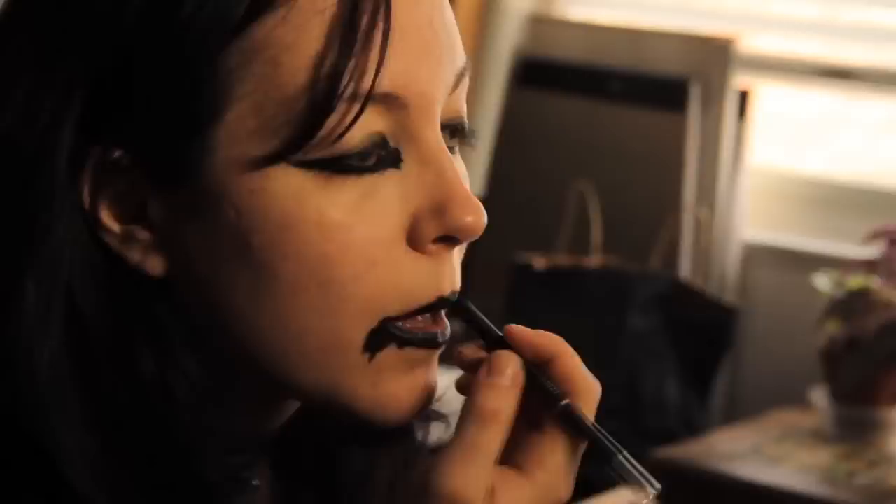Alright, here we go. The makeup I'm using is pretty cheap Halloween makeup you can get at any party store. If you want something that will last a little longer and is probably a little better for your skin, Rikki's sells stage makeup, and a lot of other places sell stage makeup too.